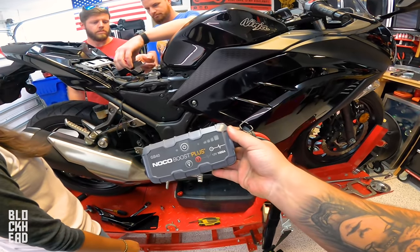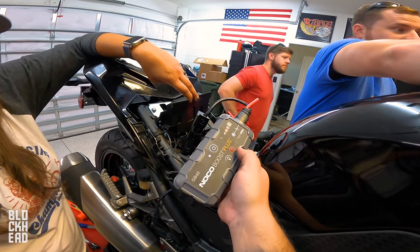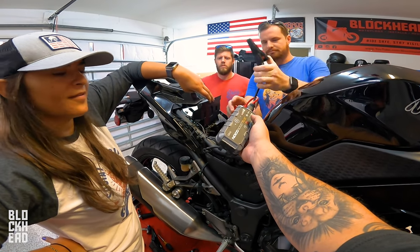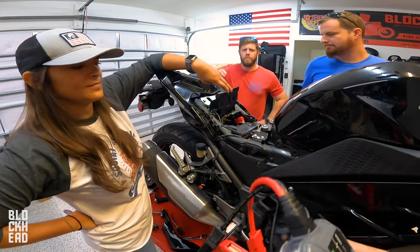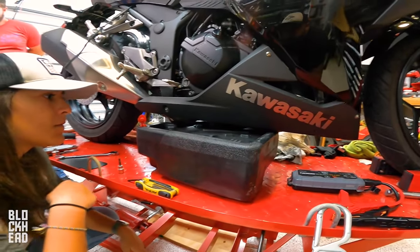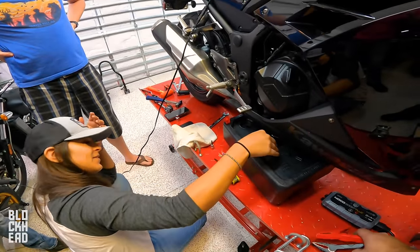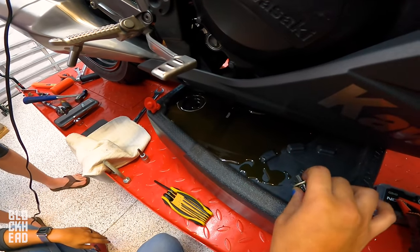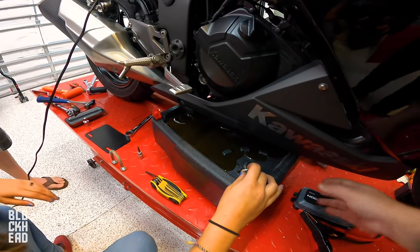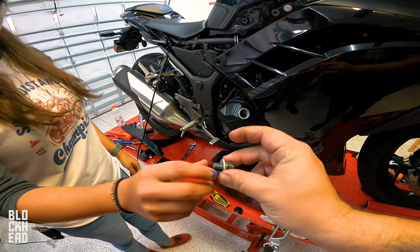The battery died, so we've got a jumper — the NOCO Boost Plus, link down in the description below. It's supposed to be able to jump bikes, which is pretty cool. So we're gonna take the seat off, hook it to the battery, and jump the bike to let it run before the oil change. Now go ahead and unthread that. The oil doesn't look that bad — it's warm. Oh yeah, put it back in — control Z. Let's go ahead and replace the oil pan drain plug.